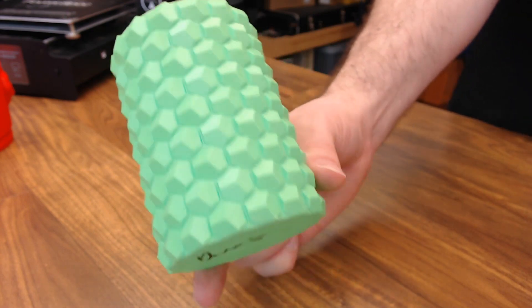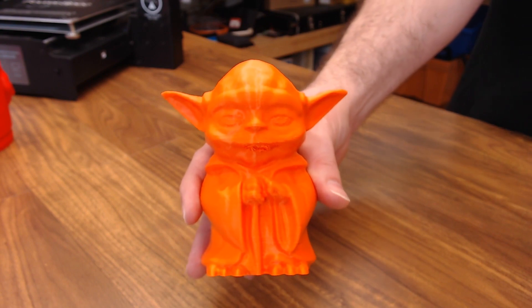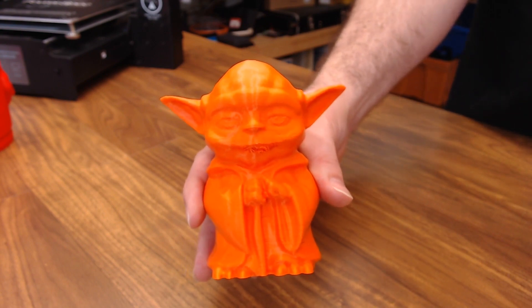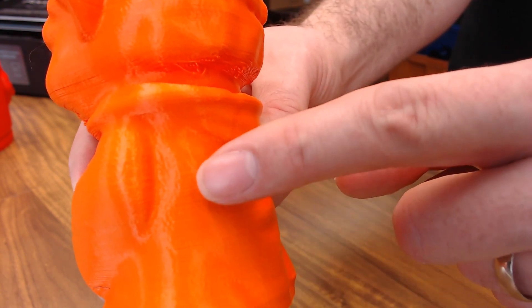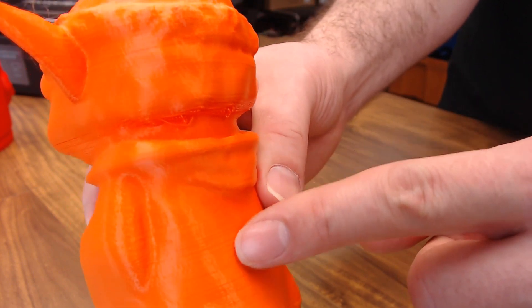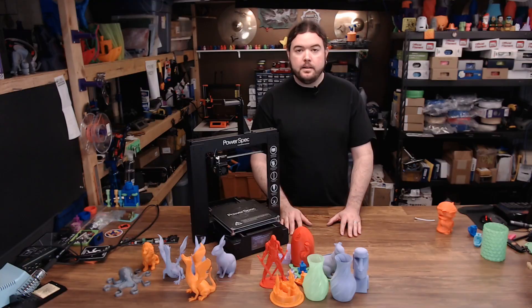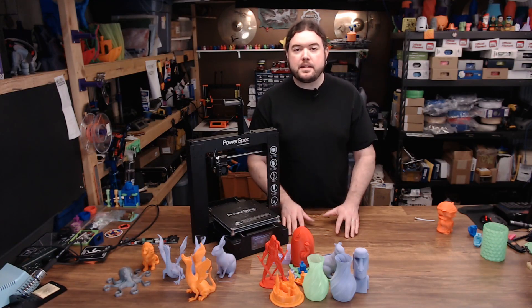Feeling pretty confident, I tried this vase and it came out pretty well. And then I tried this Yoda, and here's where I started to see some issues. You'll definitely notice some noisy stepper drivers, as well as some skipped layers and inconsistencies. You'll start to see just a little bit of under-extrusion again.